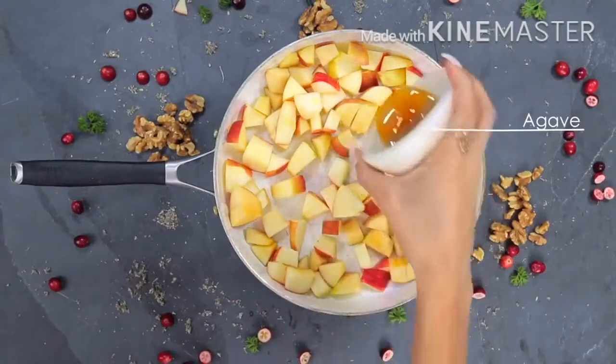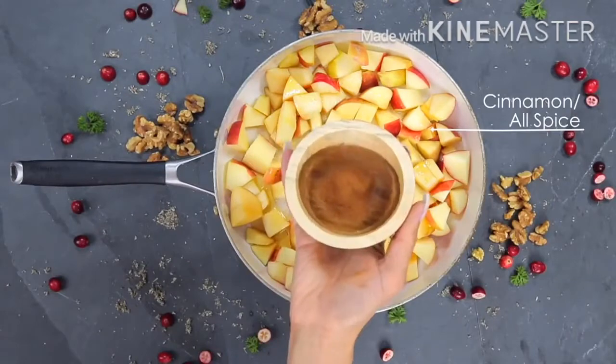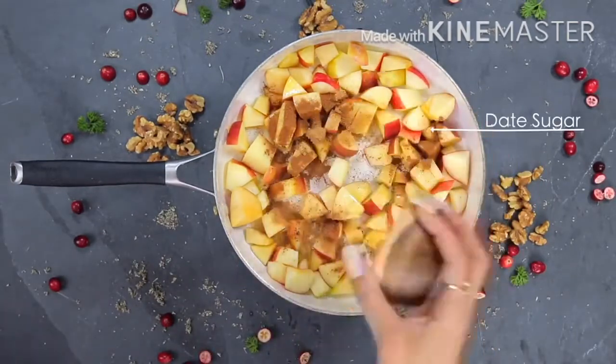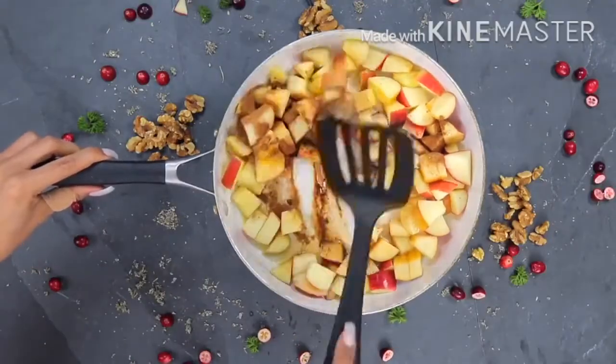After I've mixed that up and put it into a nice pan, I then add a nice amount of agave. These apples, depending on what apples you get, are going to be sweet enough, but it all kind of just depends on your taste preference. I honestly do this to taste — I really don't measure much, but for the sake of creating videos I will try to start measuring things a little bit more precisely.